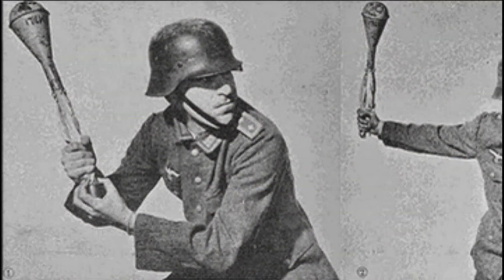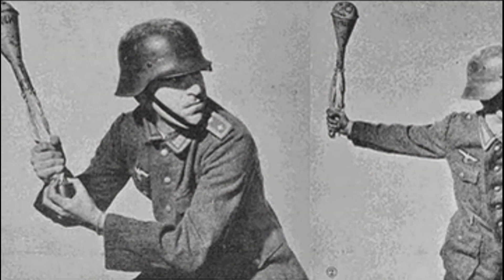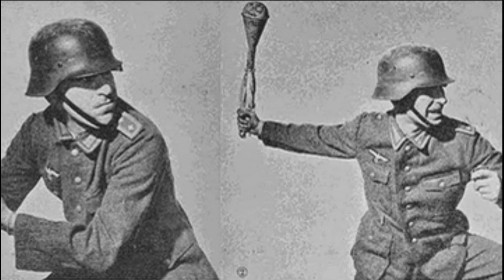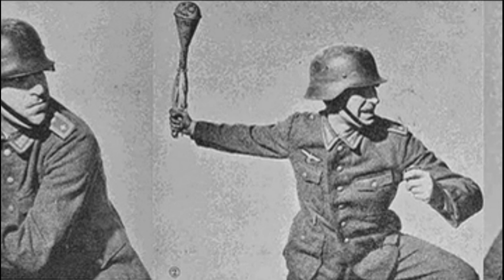After the grenade is thrown, the safety cap stays in the hand and releases the springs, which then expand and tighten the stabilizer strips, giving the grenade a stable trajectory.